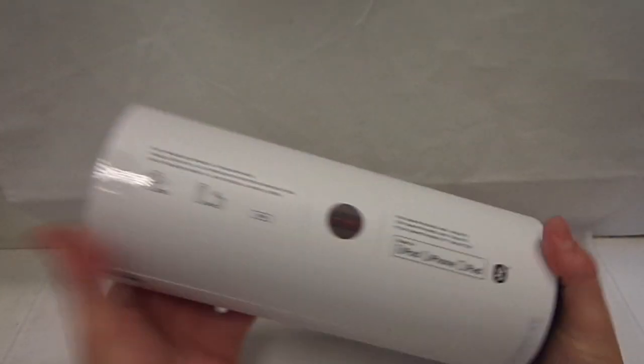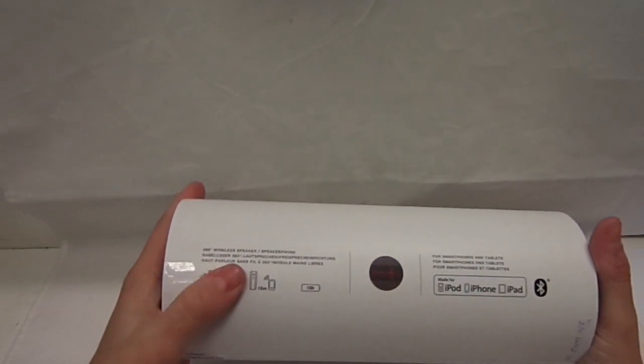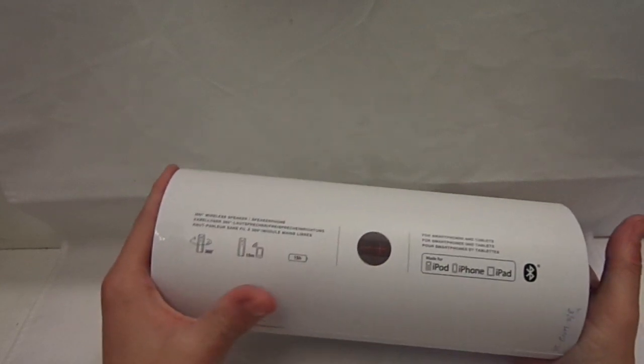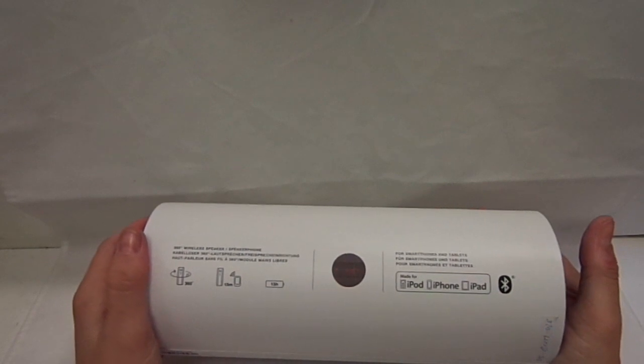So I am going to show you around the box. Basically on the box you have got where it says 360 degree speaker, and you have got 15 meter radius with Bluetooth and NFC capability, and then you have got 15 hours battery time. For a speaker of this size, that is brilliant.